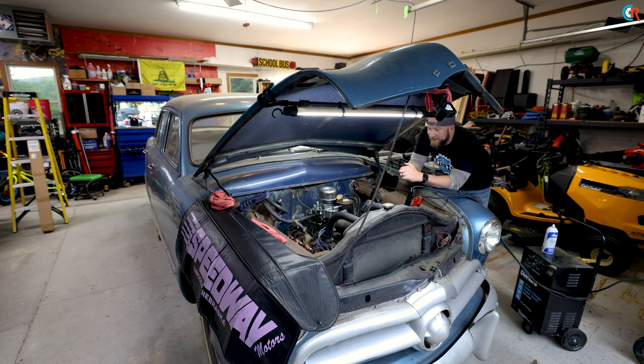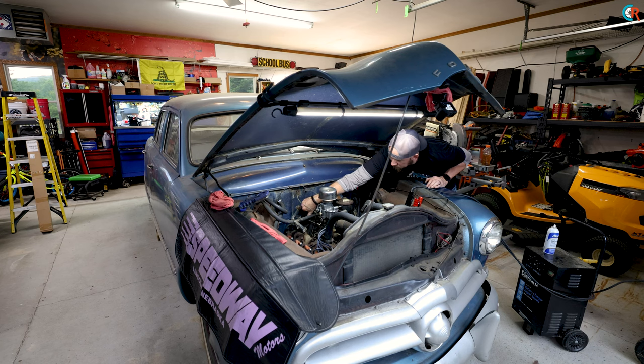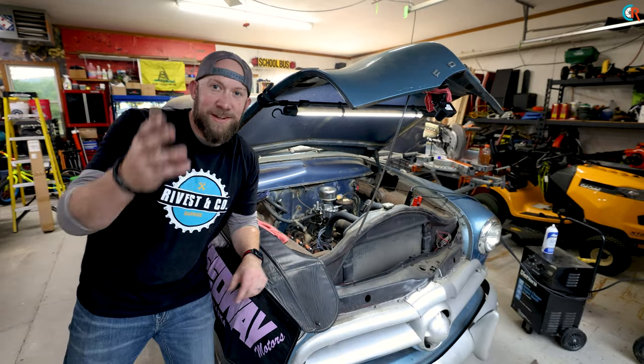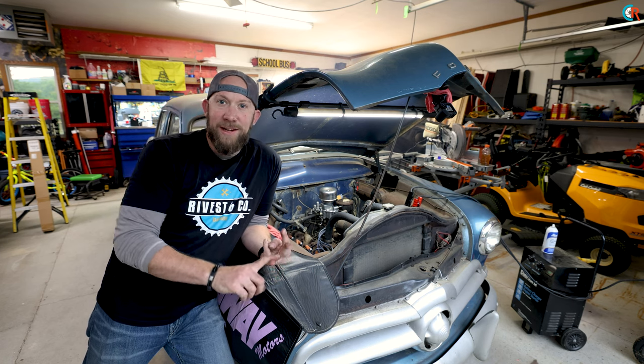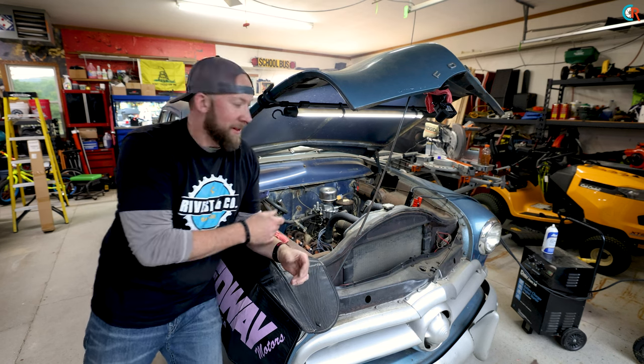Well, that was easy. All that fuss and it was a points problem. New carburetor — check. New plugs — check. Points and condenser — check. Cap and rotor — check. And now the thing's running like a dream. Listen to that!